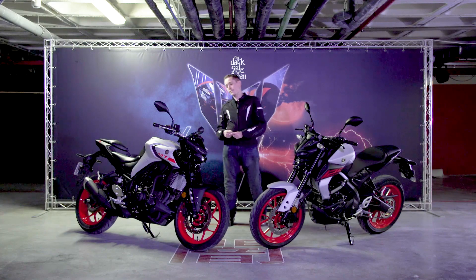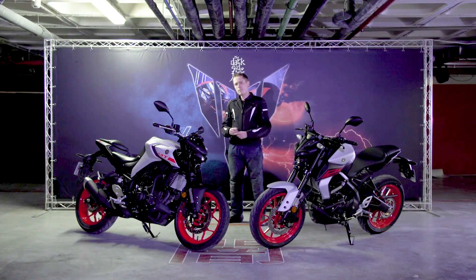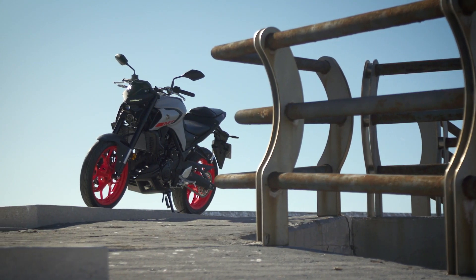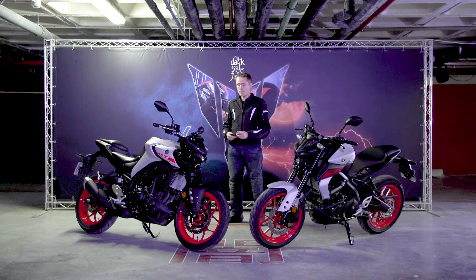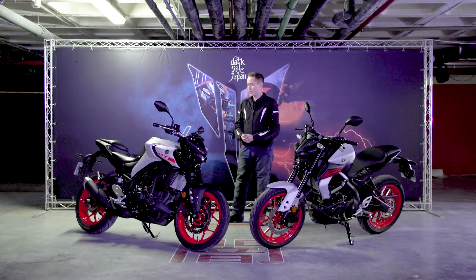Moving on to the Yamaha MT03. The MT03 has been a bit of an oddball in the UK — it's an A2-compliant bike but it doesn't sell all that well here. In order to reinvigorate sales, Yamaha have given it a new lease of life with this 2020 version.